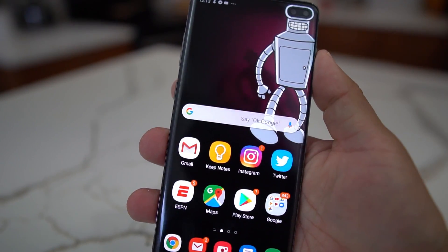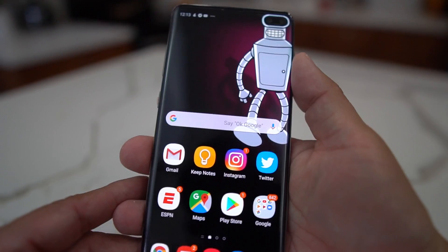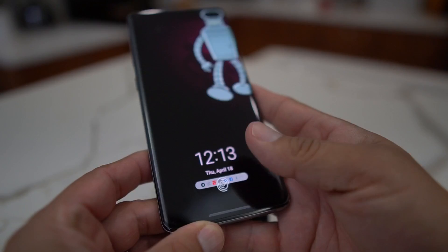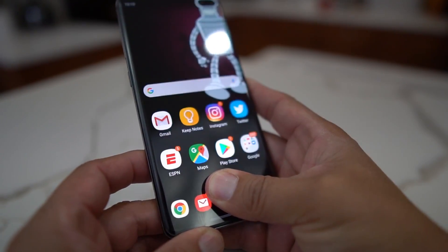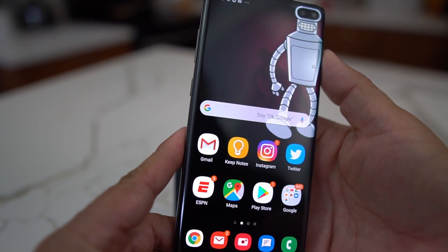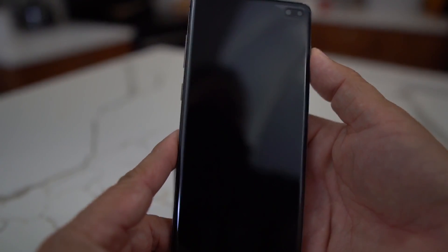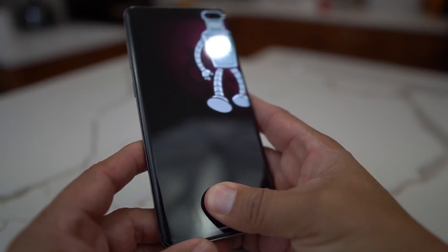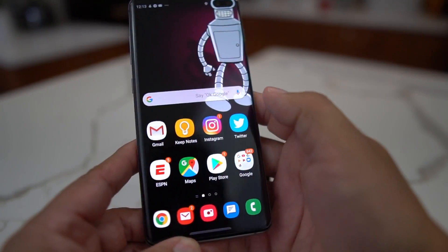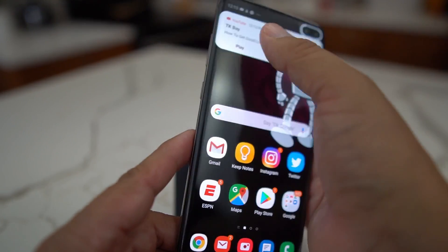Sometimes the fingerprint reader was just terrible and I stopped using it altogether. Then somebody told me they sent over an update, so I downloaded it — and now look, this thing is working so much better. Before it would take me three or four tries and I'd just put in my pin code and say forget it. It was such a pain to get into the phone that I just stopped using the fingerprint reader completely.